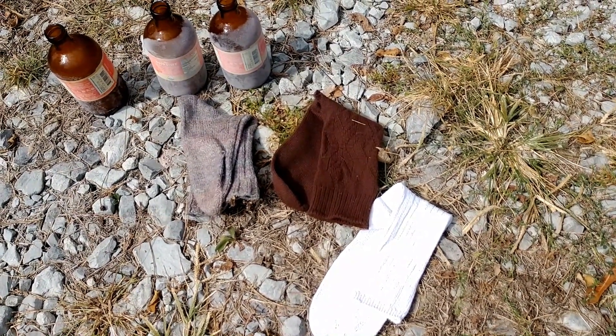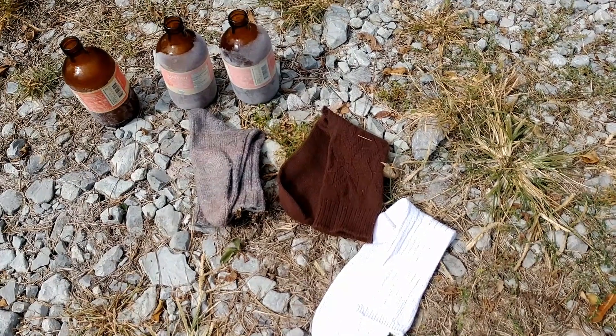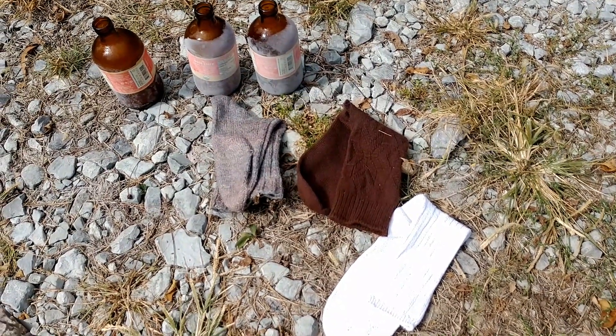So I'm going to do an experiment. I have three bottles of frozen water — ice — that I'm going to put in each sock, then sit them here in the sun for a few hours and test them when I get back. Let me get them set up and I'll be right back.